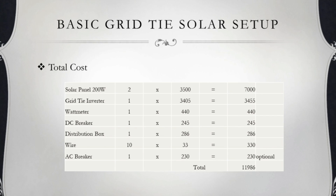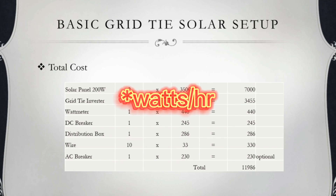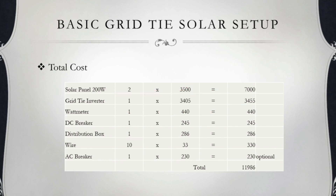Yan yung mga kailangan natin para makabuo ng basic grid-tie solar setup. Pag tayo magbubuo ng solar setup, lalo na pag grid-tie, syempre kailangan mong alamin kung gaano kalaki yung consumo mo sa araw-araw. Sa amin sa bahay, kumukusumo kami ng mga 500 watts pataas. Kaya tinayo ito para lang mabawasan yung consumo namin at mabawasan din yung electric bill namin in general.